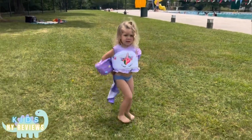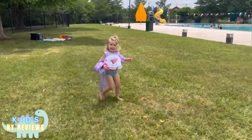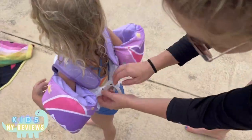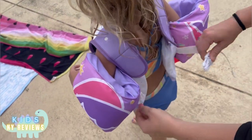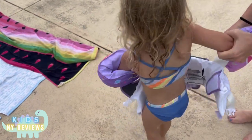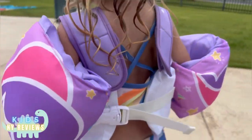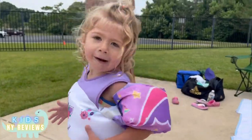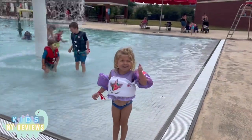Can you run a little bit? Are you going to go swimming? Yeah. It's super easy to take off but it has an extra lock feature here. I'm going to go swimming.